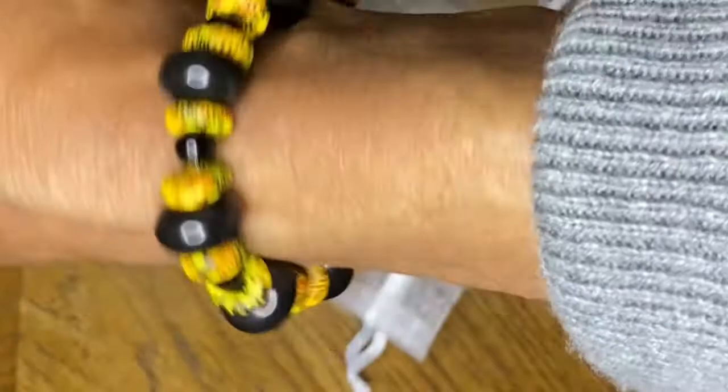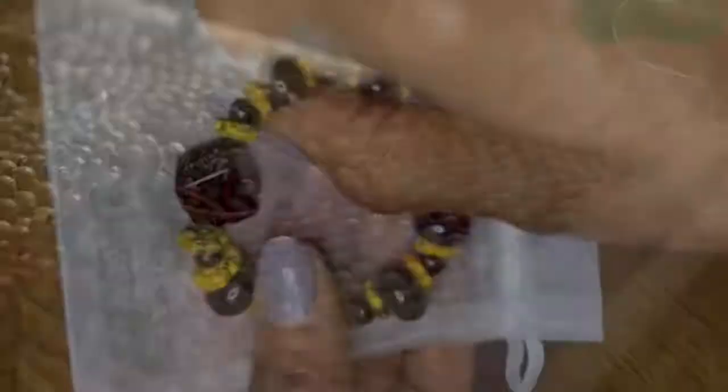On to the next project: a bracelet made from glass beads from Ghana, called Only at Joanne, celebrating Black History Month.